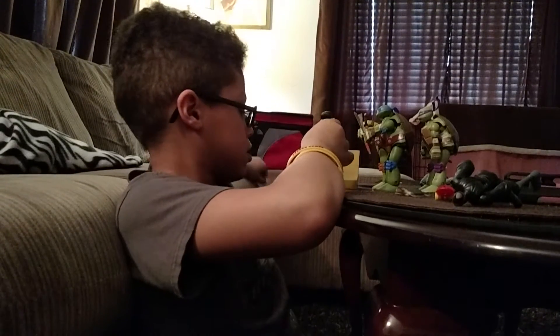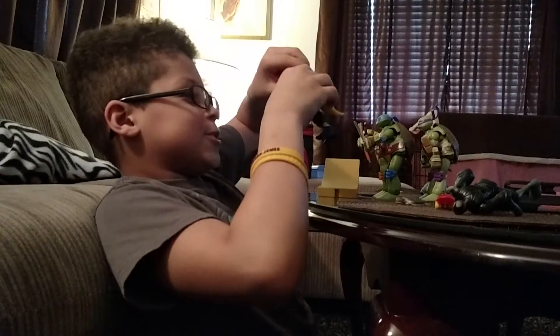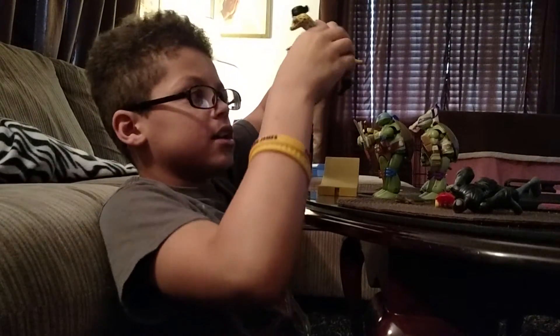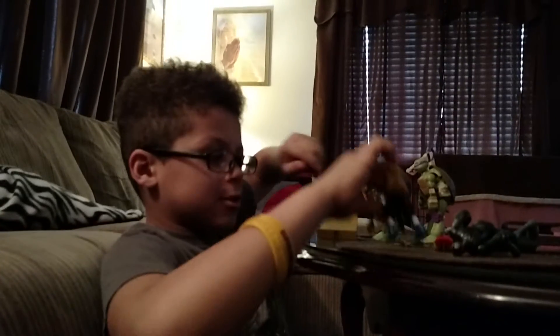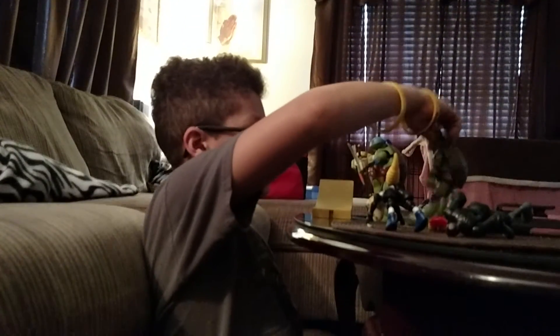Mikey, what dude? Oh no, there's still babies. Dad, why are you not looking? There's still babies — still babies, still babies.